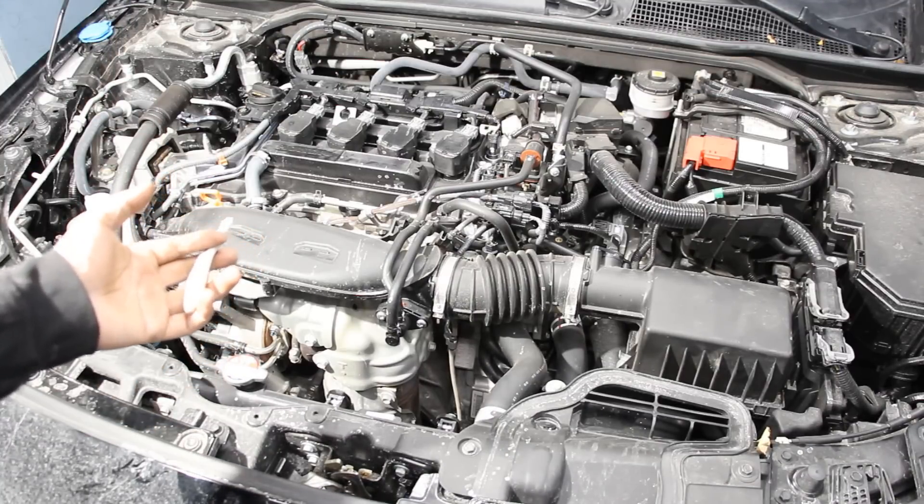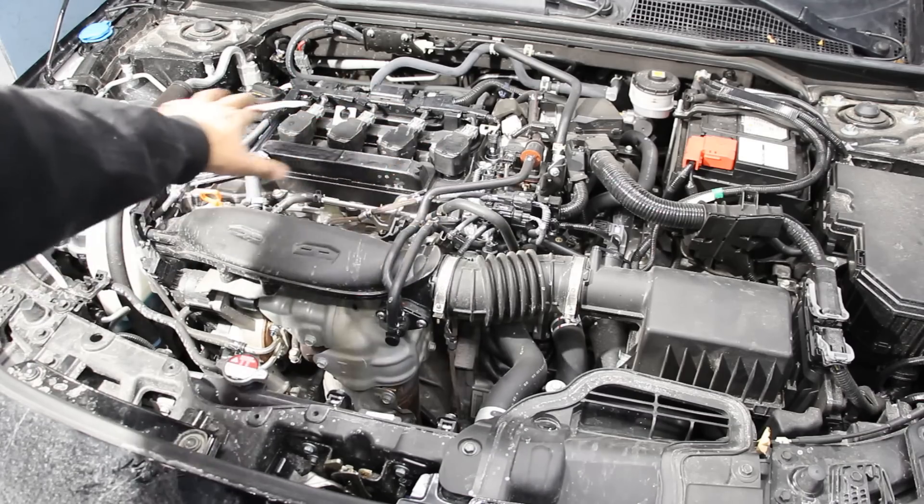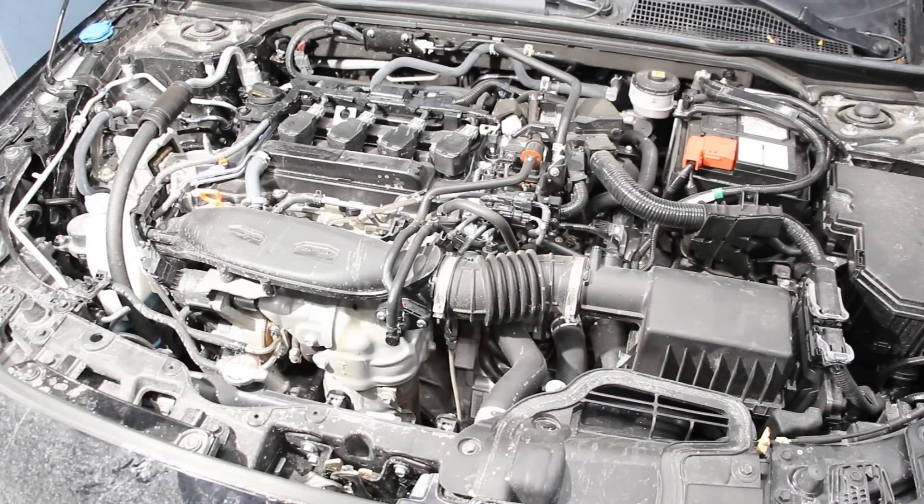This is the turbocharged model, which means it has a 1.5-liter four-cylinder engine situated transversely for front-wheel drive. Over here on the driver's side we have a continuously variable transmission.